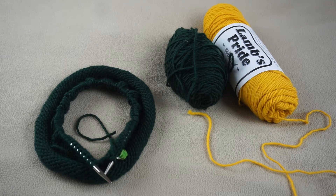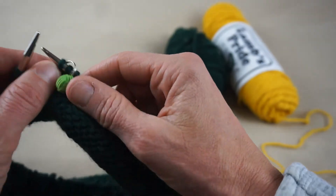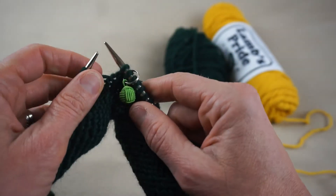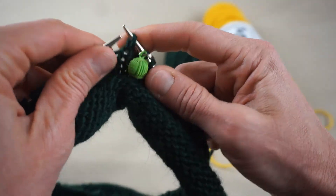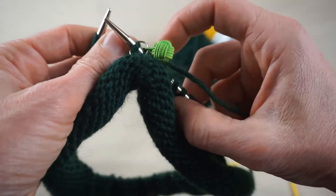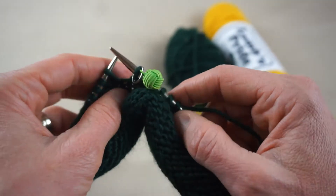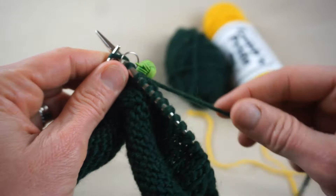I'm going to pick up my knitting and start knitting with the yellow yarn. To do that I need to go back a stitch — I want to be at the very beginning of my row. I've slipped my marker and come back to the beginning of my row, and now I'm going to start knitting with the yellow.